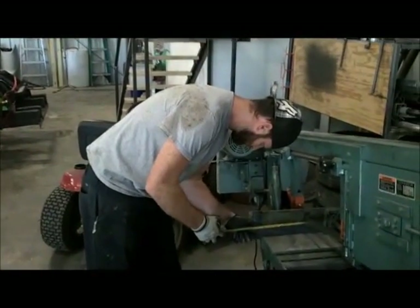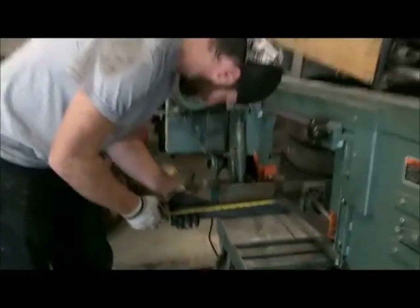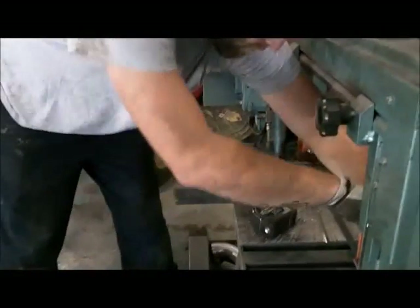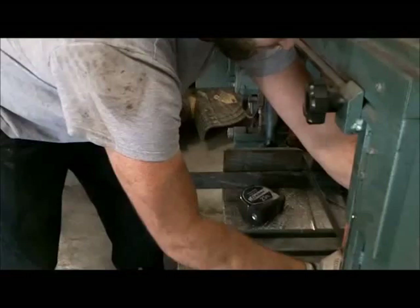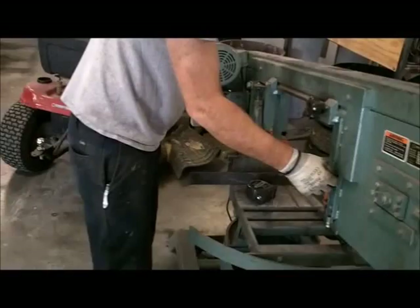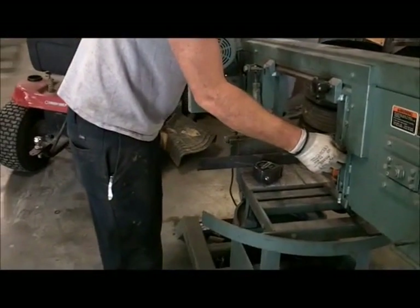Here we are. Sean's cutting some flat bar for the lip of the actual tray. We're cutting four pieces 14 inches and two pieces 16 inches.